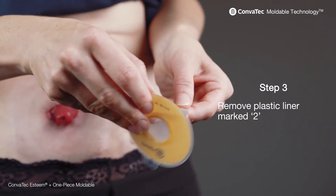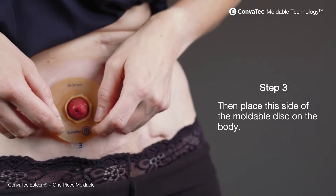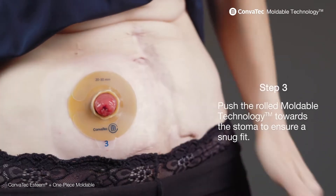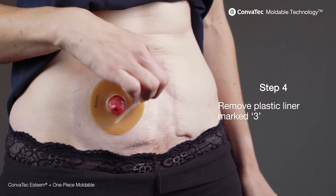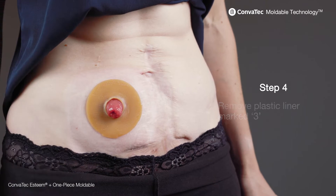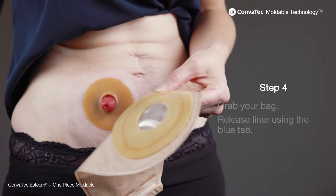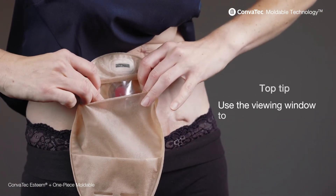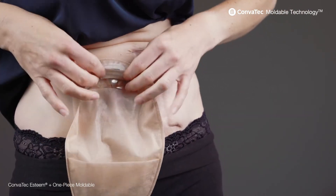Step three: remove the plastic liner marked two, then place this side of the mouldable disc on the body. Push the rolled mouldable technology towards the stoma to ensure a snug fit. Then your final step: remove plastic liner marked three, grab your bag, release the liner using the blue tab, then attach the bag to the mouldable disc. A tip for applying it — use the viewing window to make application easier. And you're done.